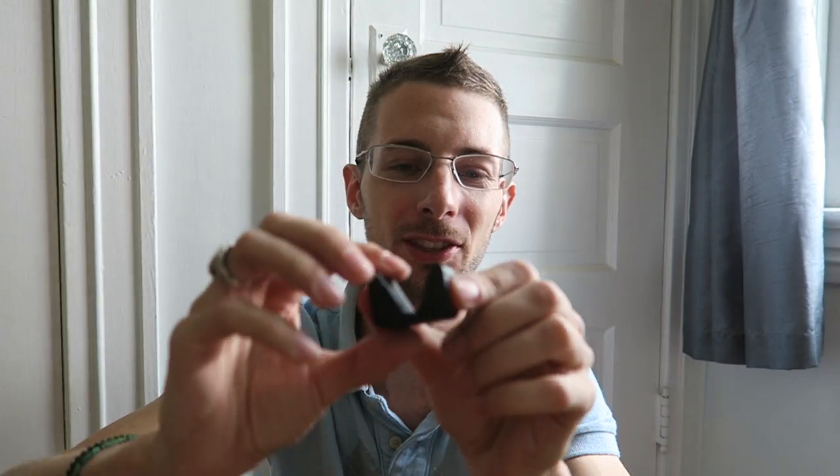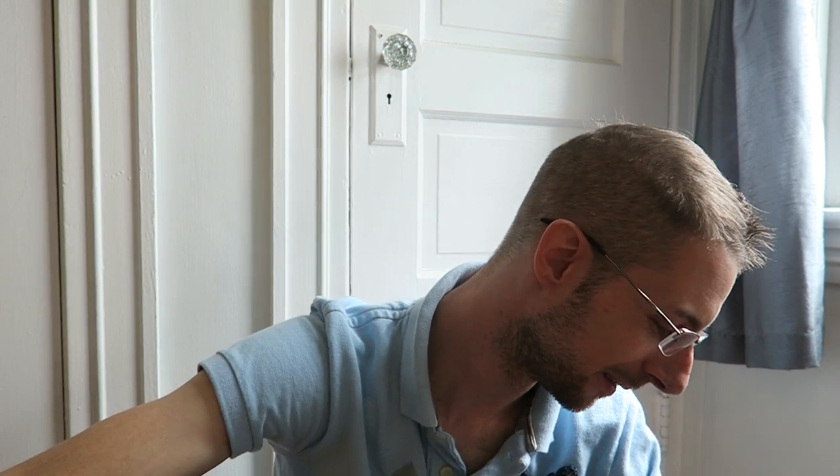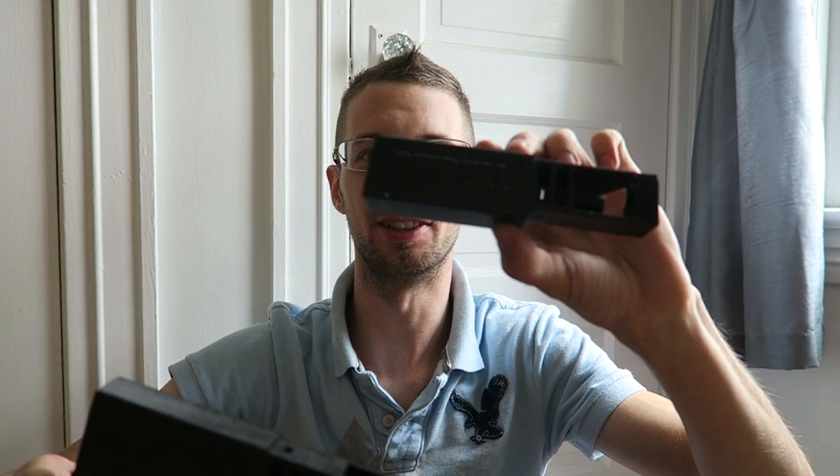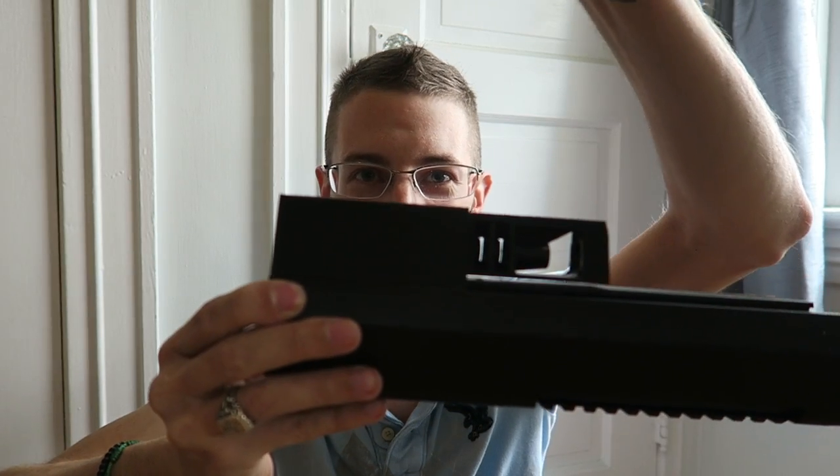You just click this in the gun and put your round right there to single load them. A lot of the big guys we were seeing testing these were loading them one at a time to improve accuracy, so this just makes that process a whole lot easier. And the final suppressor — here it is. Don't laugh because it works and it works beautifully well. Here's your standard Bulldog suppressor.